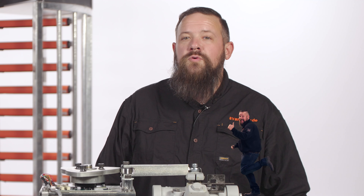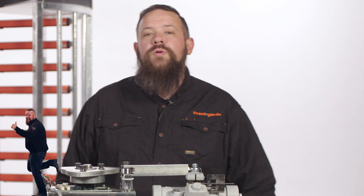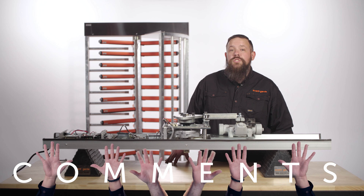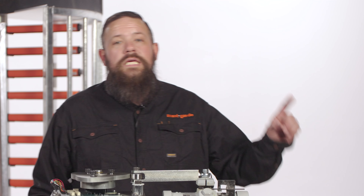If you find this video helpful, hit the like button and subscribe to our channel to learn more. We also love hearing your suggestions and questions in the comments. If you have not already watched our how to troubleshoot your Boone Edom Turnlock 100 full height turnstile video, please click the link in the description.